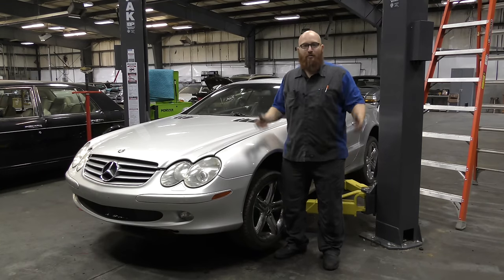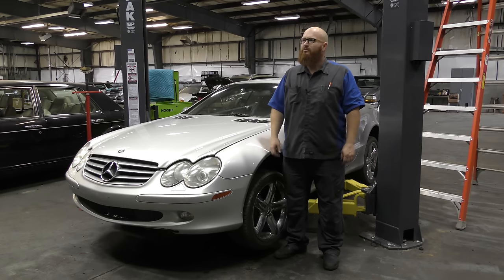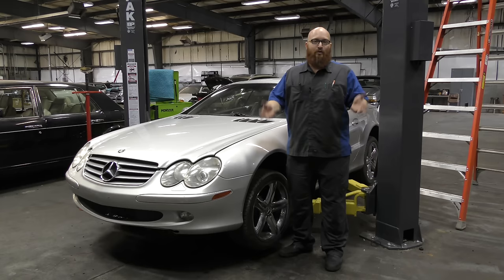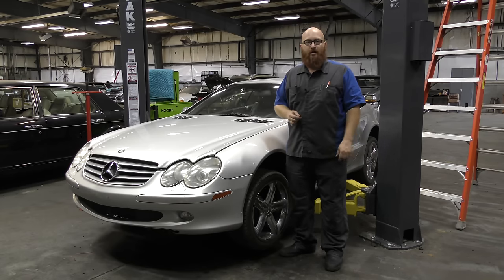Welcome back to Hoovy's Garage, the dumbest automo- wait a minute. Wrong channel. Is that the wrong channel, Magic Mike? Yeah, it's the wrong channel. Welcome back to the Wizard Shop. There we go. Here we have Mrs. Wizard's R230 SL500.